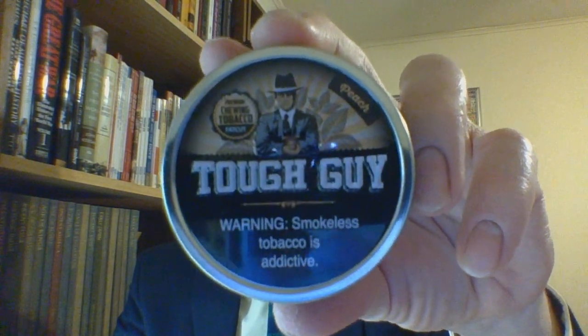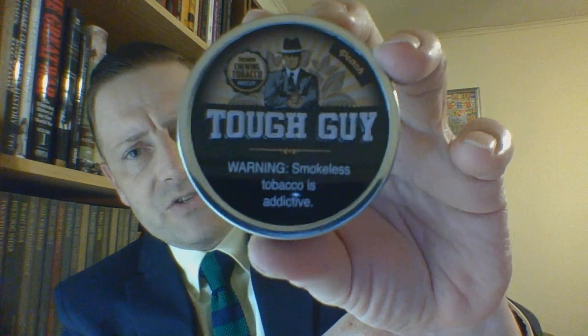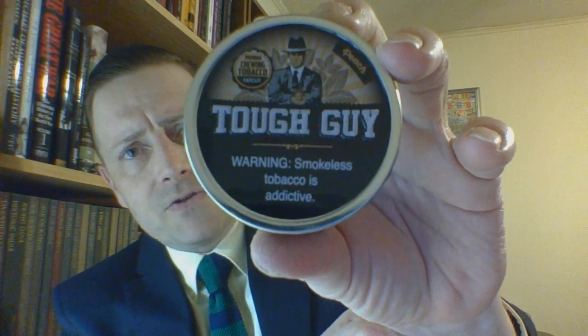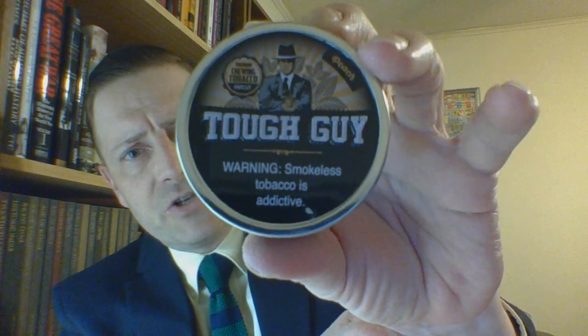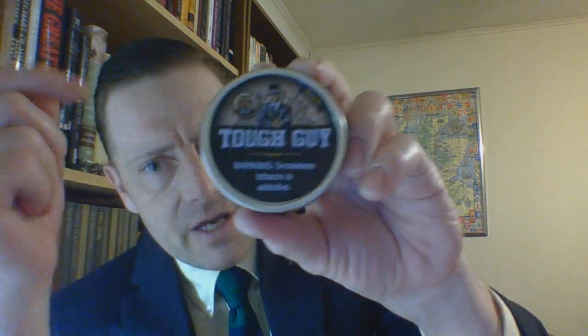Let's take a look at the container. You have a metal lid on a sturdy plastic can. It's a nice looking lid. This is one of the newer layout lids. In general it's sort of the same, but as you can see the tough guy is now holding a spittoon.